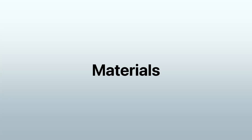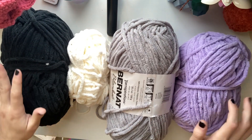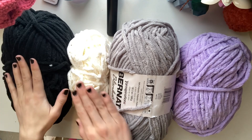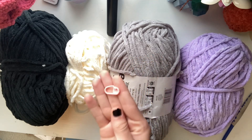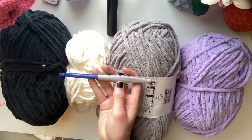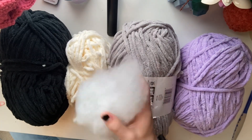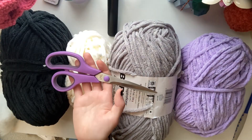Let's get into it. Here's the materials that you're going to need. Obviously you're going to use yarn — I'm using these four colors. You can use any colors as long as you make sure the yarn is all the same weight and that you have a hook that matches the yarn weight. You also need a stitch marker. I'm using a size L or eight millimeter hook and Bernat blanket yarn. You also need stuffing, a yarn or tapestry needle, and a good pair of scissors.